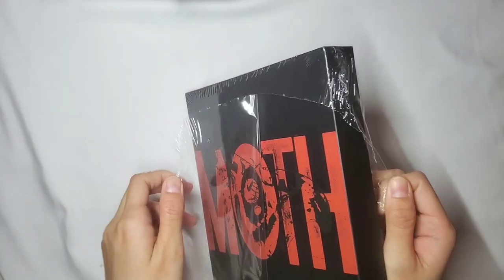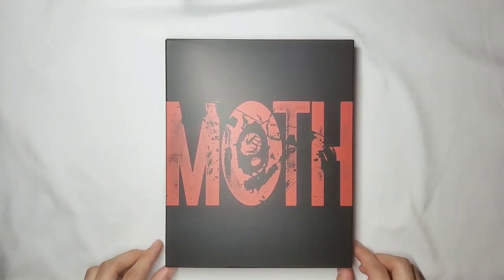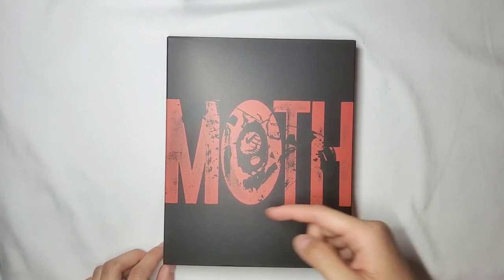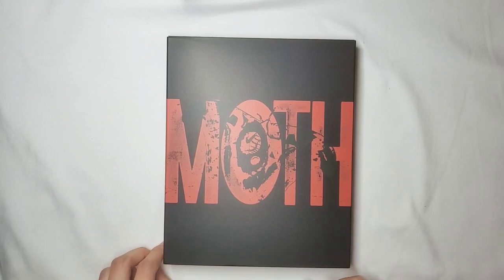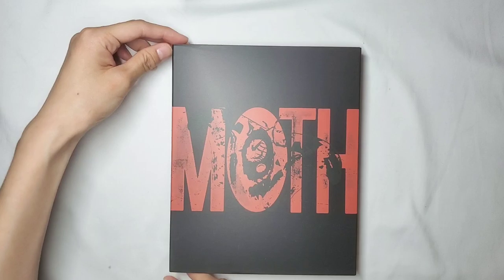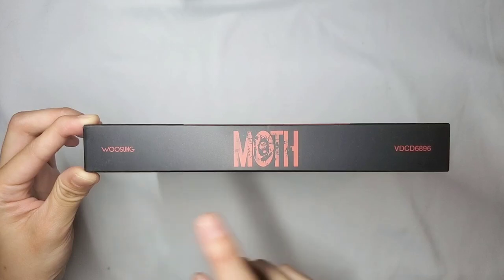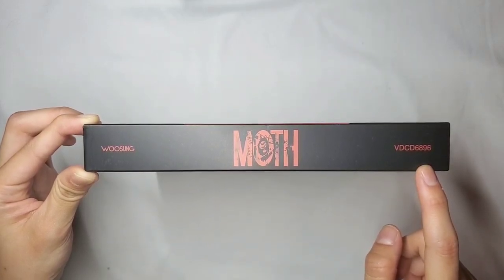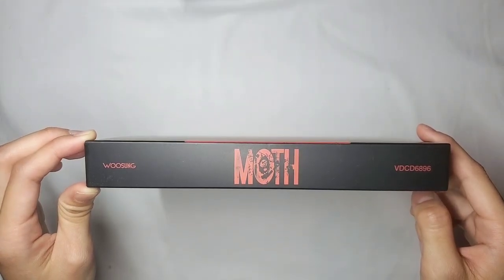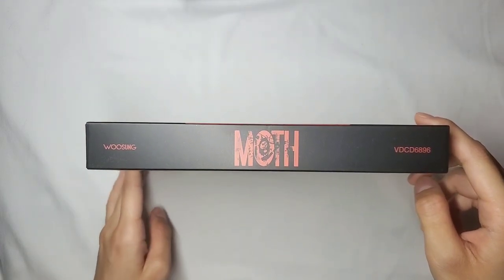This is my first time actually opening an album for a video. This is what it looks like with the plastic sleeve off. You've got the cover art with the moth in the middle and the word Moth in red with a simple black background. On the side it says Moth again with Wusung's name and BDCD6896. I'm assuming he was going for those old vintage VHS tapes.